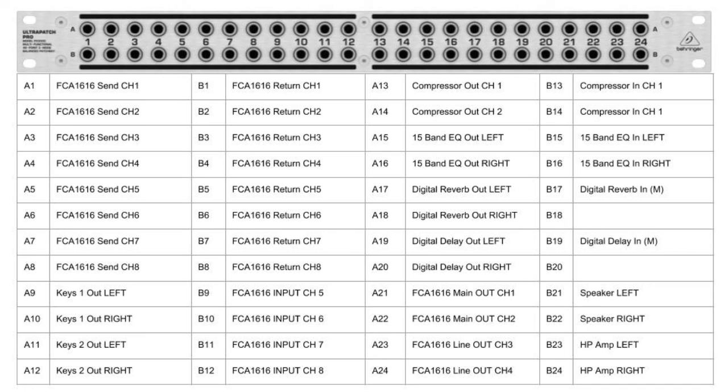And here is an example of a Patch Bay with all the connections laid out correctly.